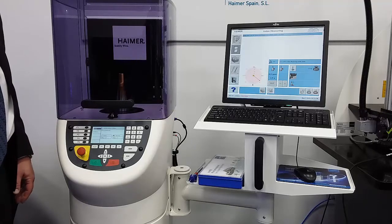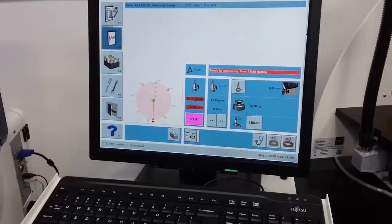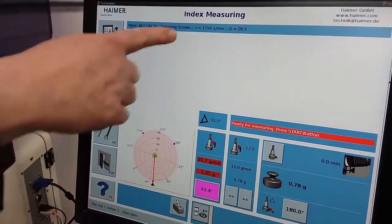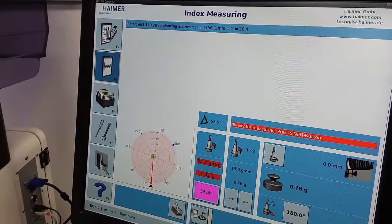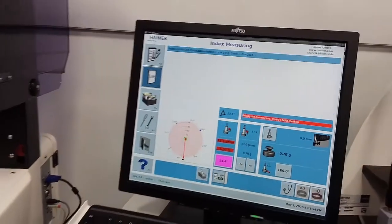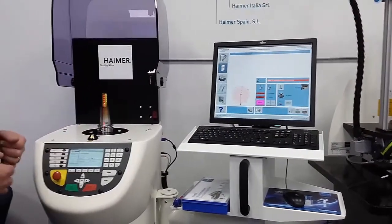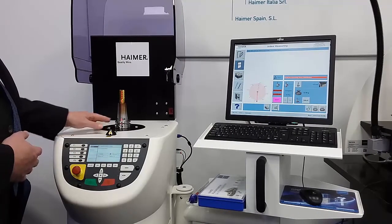The machine stops, and looking at our computer screen you'll see it's red — we are not balanced to G2.5 at 20,000 RPM as we wanted. Instead, we're balanced to G2.5 at only 1,756 RPM. At 20,000 RPM, we're currently at G28.4, which is way out of spec. The machine has told us we're heavy at a specific location. We have options of drilling or milling to remove material, or using rings to displace material. In this demo, we're going to add weight via our shrink fit holders that have drilled and tapped holes.